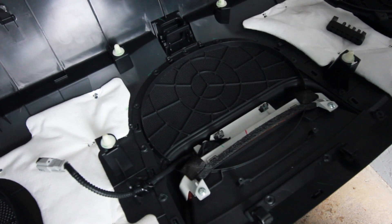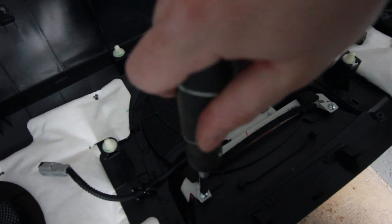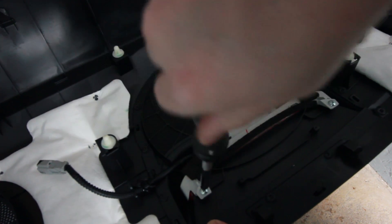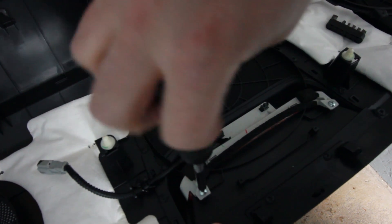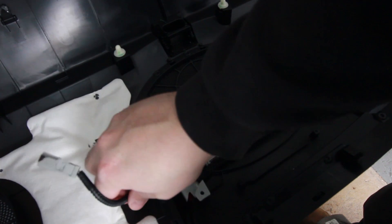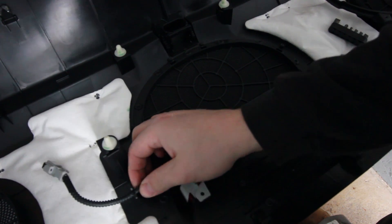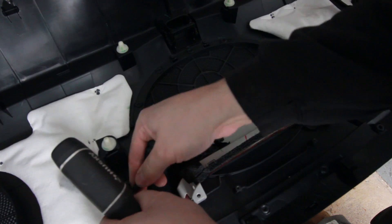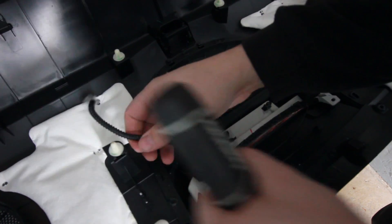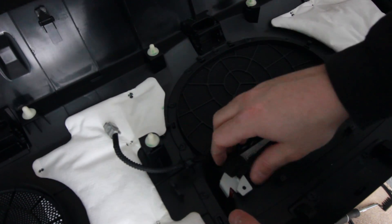And then we can take these larger screws out here for the actual brake light assembly. Put those aside. Now you can pull the wire loom out of this little clip here.